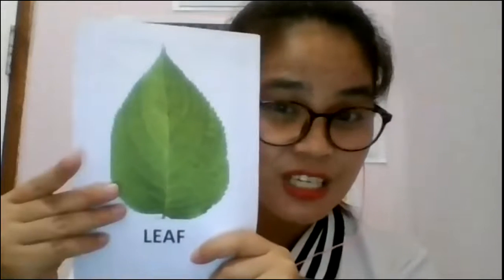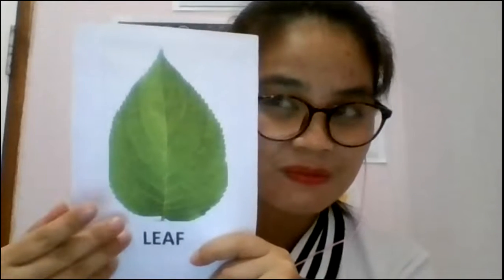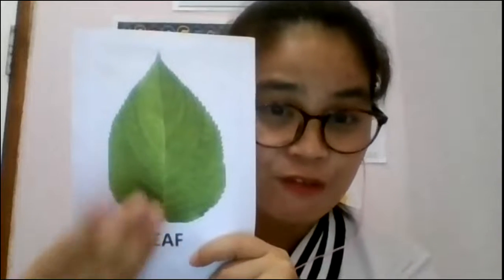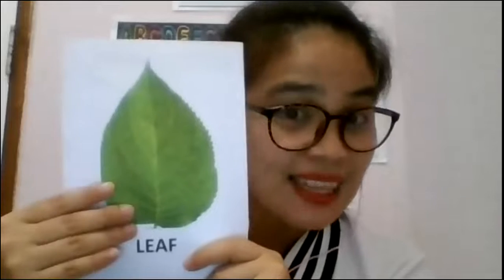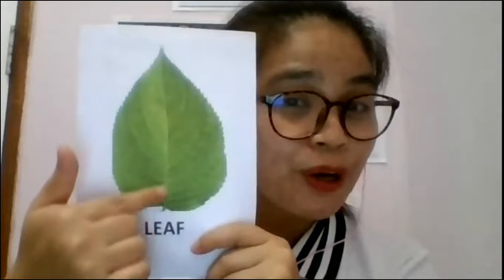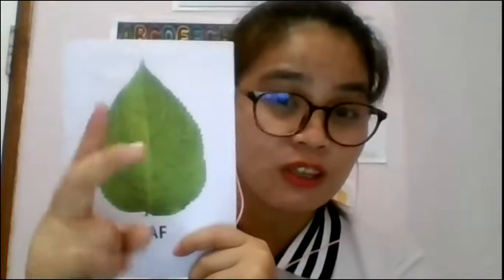Next we have leaf. What is the function of the leaf? Remember, leaves are the ones making food for the plant using sunlight. By the sunlight, the leaf will make the food of the plant, and it will transport to the stem, and the stem will transport to the roots, to the fruit, to the flowers.